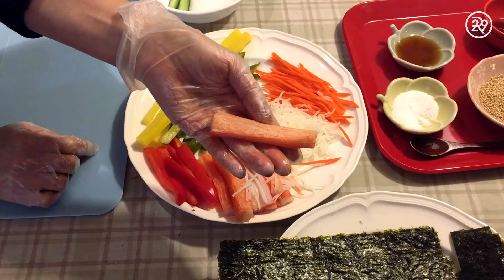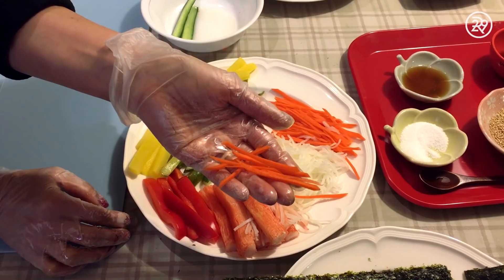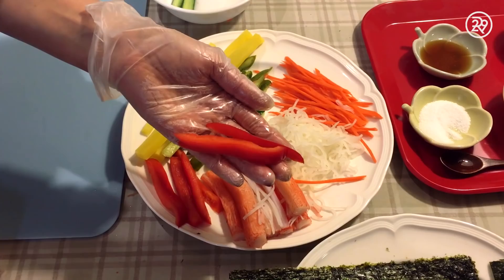We also have shredded carrots, daikon — which is a really mild flavored radish that adds a lot of texture — imitation crab, red bell pepper, and of course, dried sheets of seaweed, or keem.